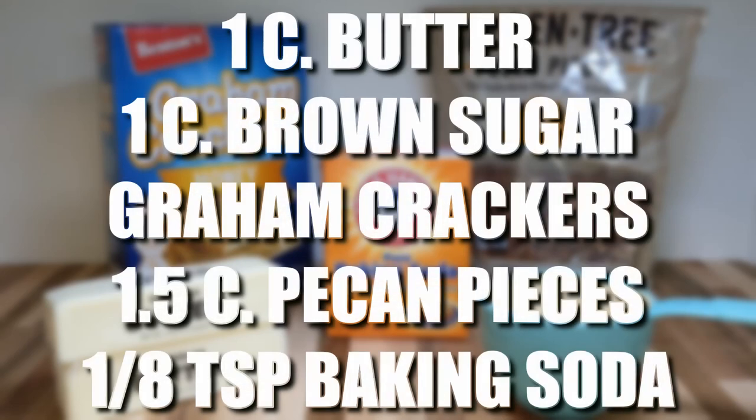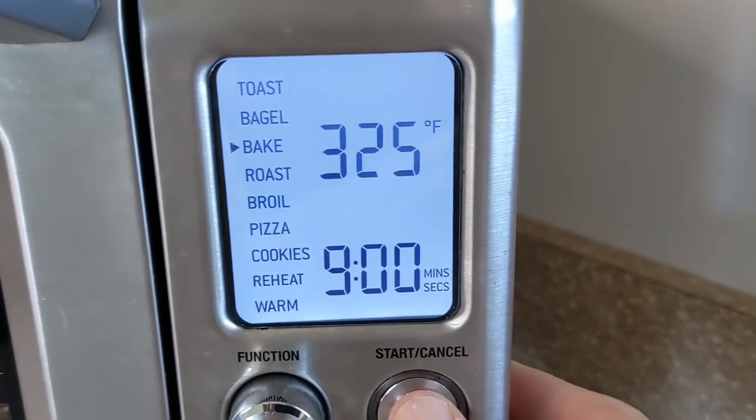Use half of the butter and brown sugar for a crunchier bar. Set your oven to 325 degrees for nine minutes.